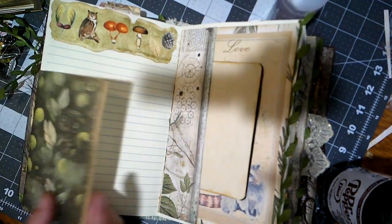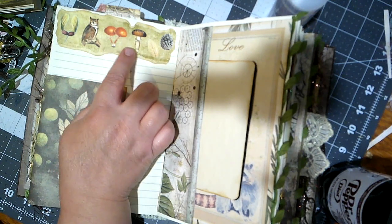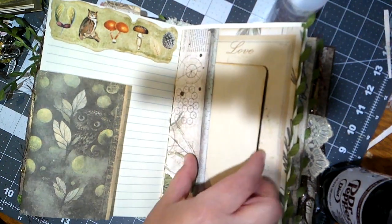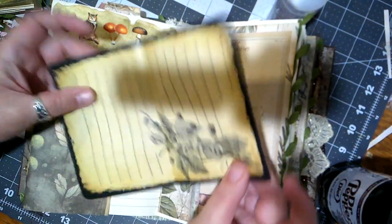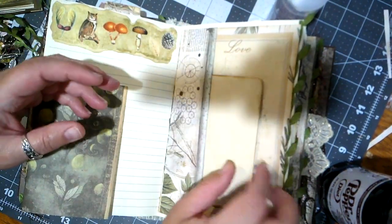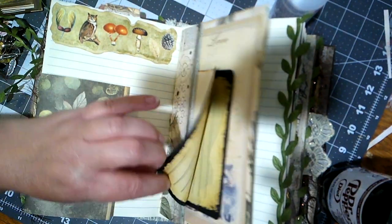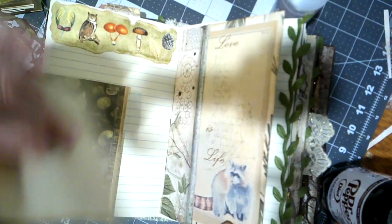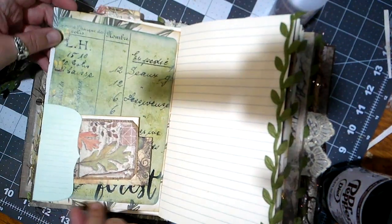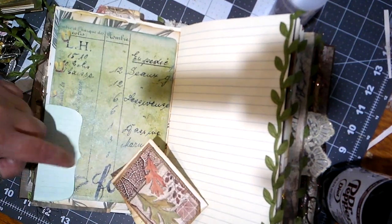Oh, we've got a flip-out here — I love flip-outs. Some cute little pictures up here: an owl, mushroom, some leaves and things. What's in this pocket? That's pretty. Okay, so here we've got this little raccoon, and over on this side we've got some ledger paper that also says 'forest' and a little tuck spot.